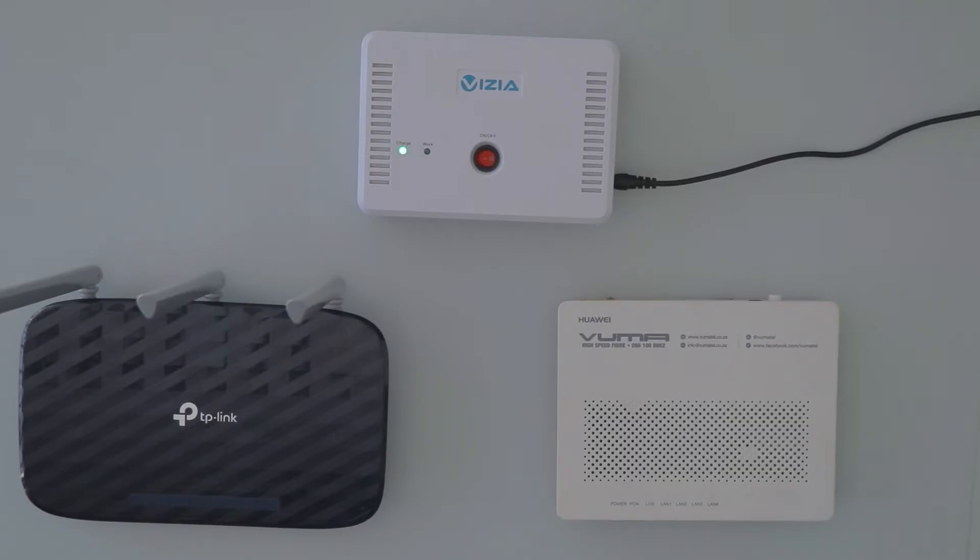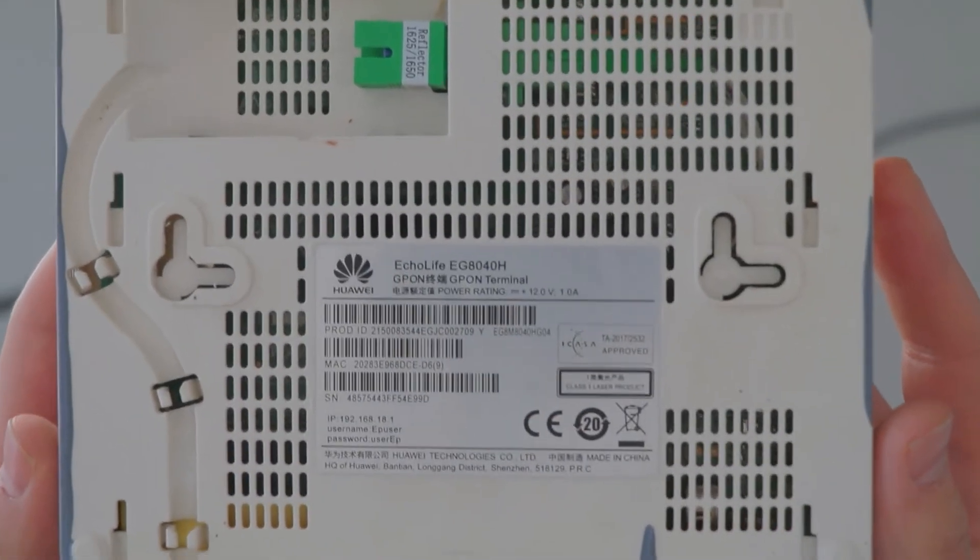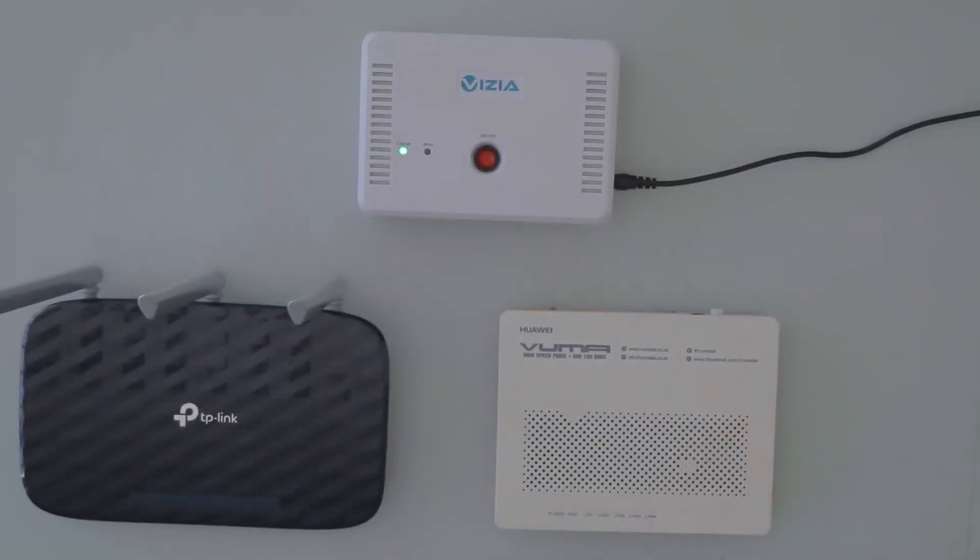The next step is to determine the power voltage for both the ONT fiber box as well as the WiFi router. This can be seen by checking the back of the device — as you can see here, this one is 12 volts — or by checking the power brick from the device.